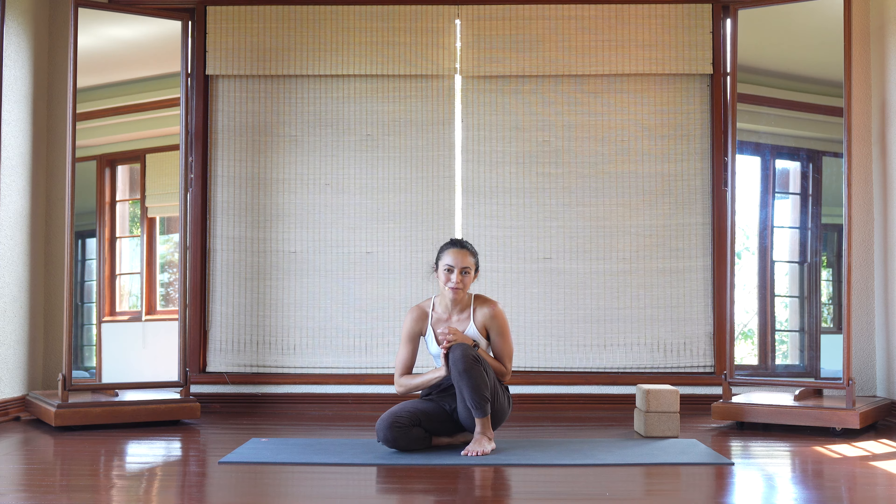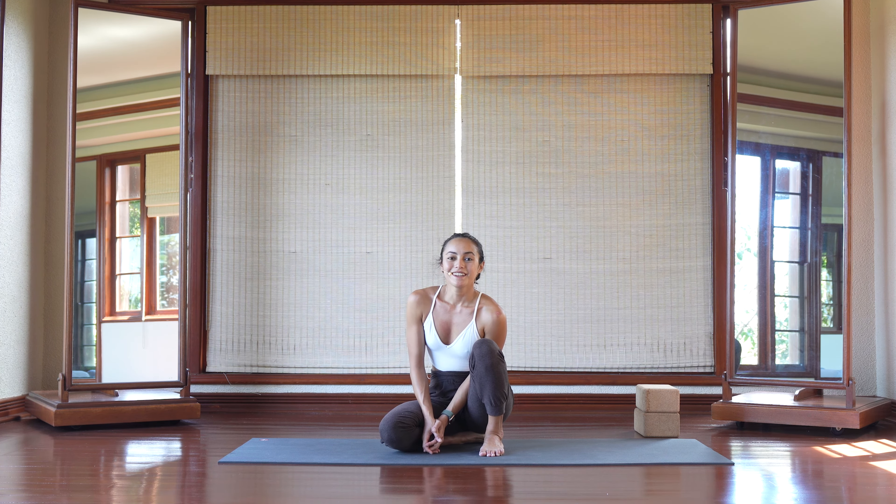For more arm balance transitions and arm balancing tutorials, please go ahead and hit the link below — that will contain all of my tutorials for finding your flight path. Thank you so much. I hope that this tutorial has helped you. Please don't forget to hit the like and subscribe button to support the page. Thank you for practicing with me, and have fun flying in your practice.